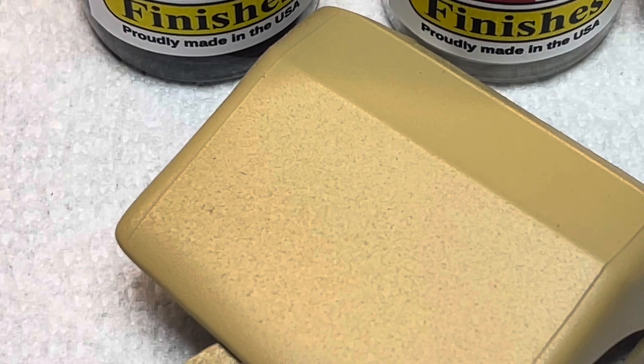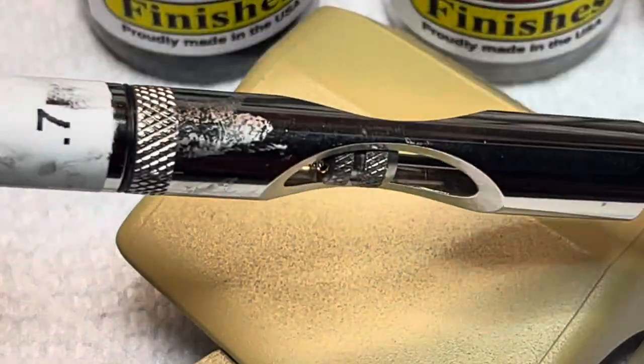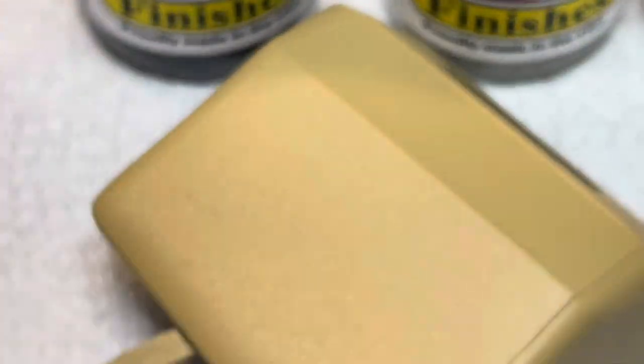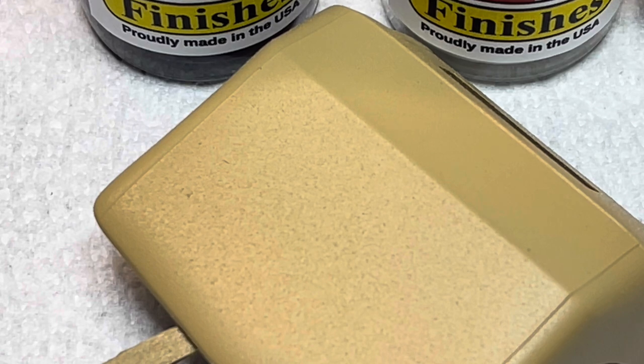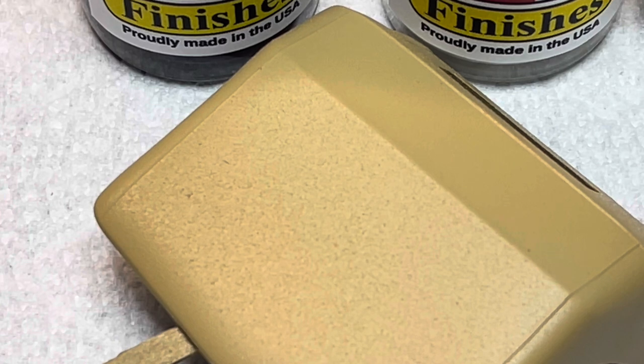I ended up spraying with a Badger 105 Patriot with a 0.7 needle in it. After my first failure trying to spray a spoon, I reached out to MCW and asked them what they recommend for airbrushing. They told me minimum 0.5, and to run at about 20 to 25 pounds. So I stepped up to the 0.7 and ran it at about 22 pounds when wide open. I set my air pressures when the brush is pushing maximum air — if you're told to spray at 20 pounds and you set it for 20 pounds, when you pull that thing open you're going to drop by as much as four or five pounds.